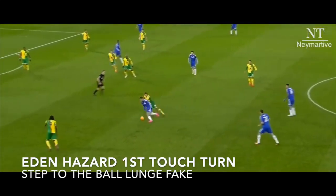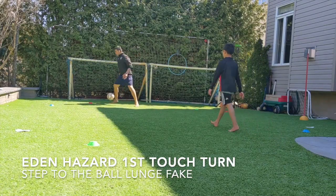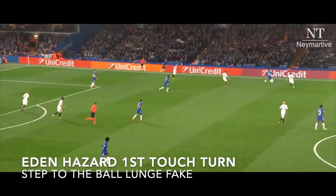Heading is hard. You're going to step two and then turn and go. It's a lunge towards the ball. Come towards, step two, and you go.